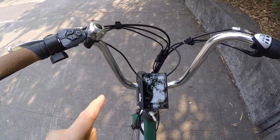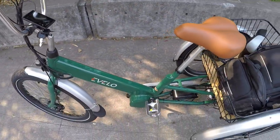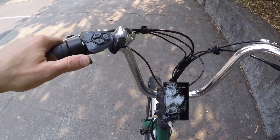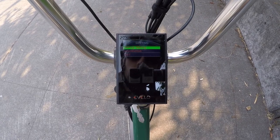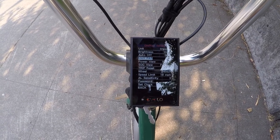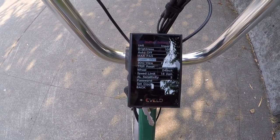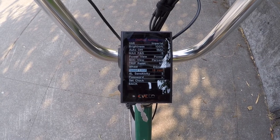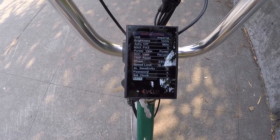The top speed by default is about 16 miles per hour - a lot of electric bikes are rated up to 20. You can change that in the display settings, but be very careful because you can end up tipping the trike a little bit - I've seen people get on two wheels. To get to the settings, double-tap the info button. You've got units, brightness, auto-off, maximum power assist level (default five, adjustable up to nine), power view, state of charge view, trip reset, wheel size set to 24 inches, and speed limit - currently set at 18 mph.